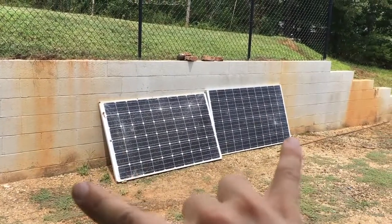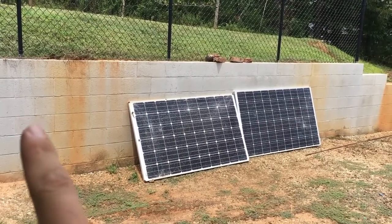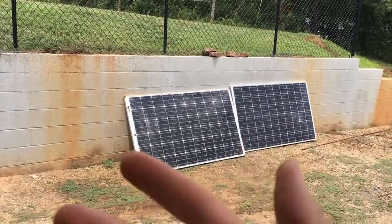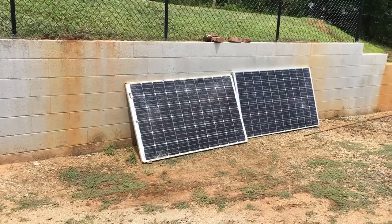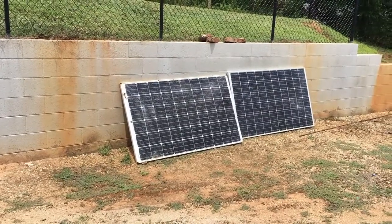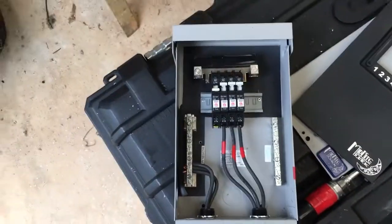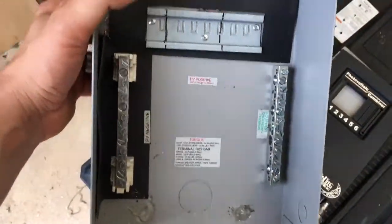Let's say you had two or three more panels — you'd series these panels together and you'd have the positive on one end and the negative on the other. You might have four, maybe ten groups like that. You've got to have a way to combine the positives and the negatives together, and that's when you use a combiner box.